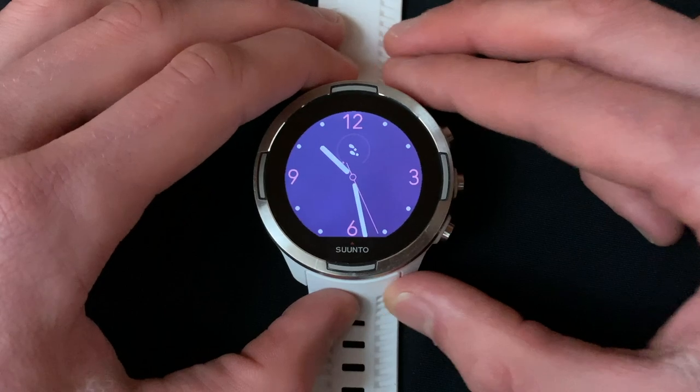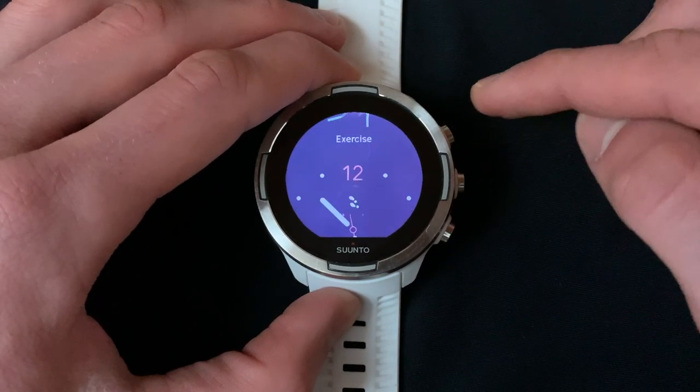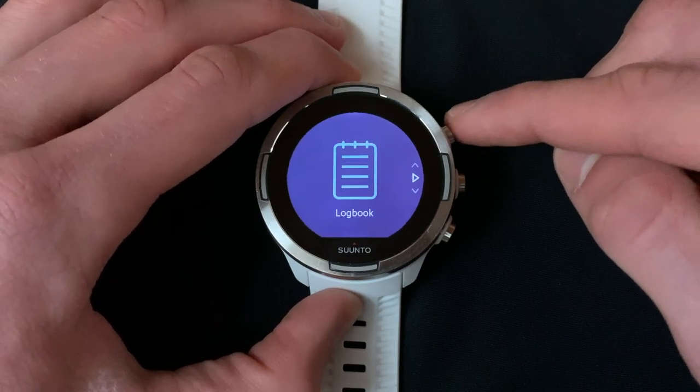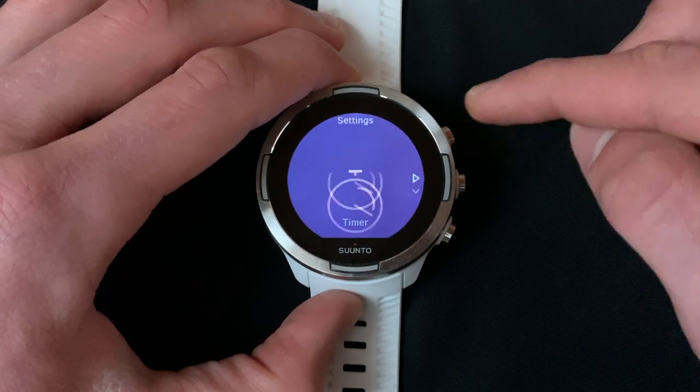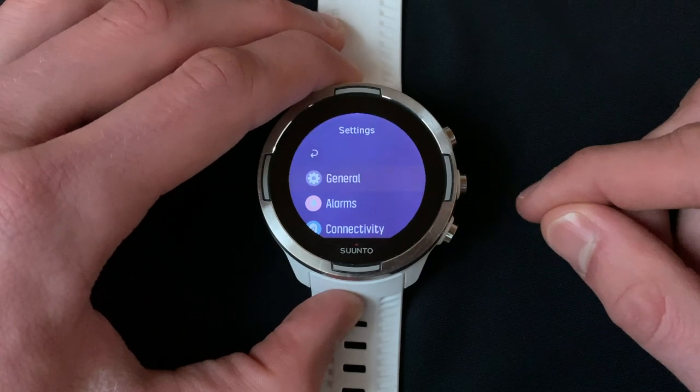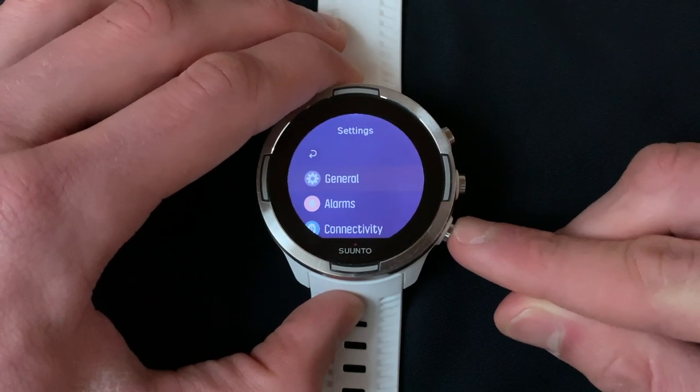To start the pairing process, tap the button in the upper right hand corner or swipe up to access the main menu. Next, scroll up and select Settings.